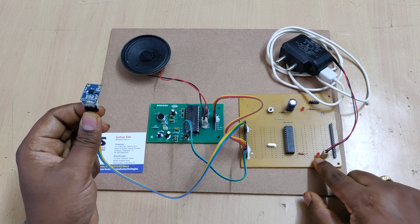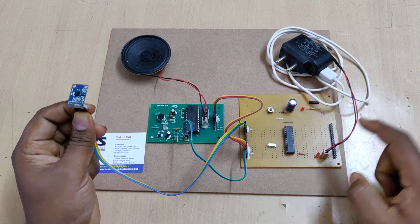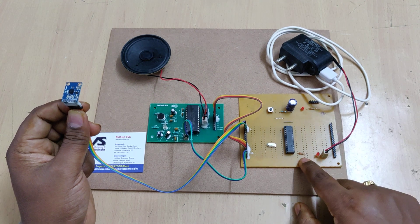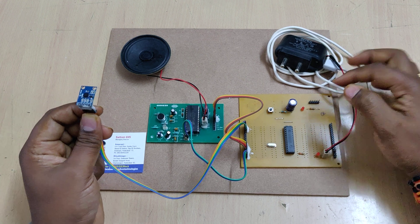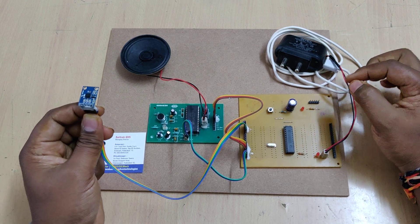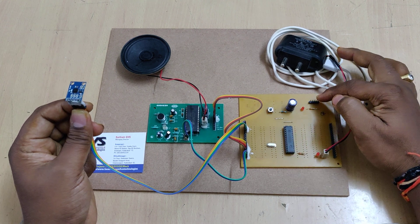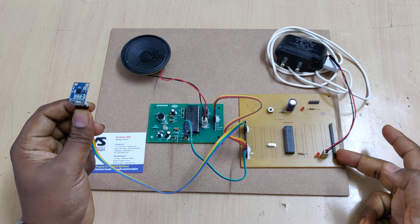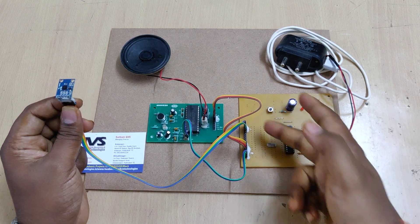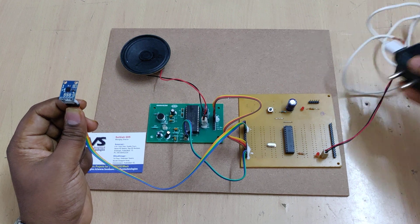Every LED comes with a 330 ohm resistor as a current limiter. These five pins are used to load the hex file — the programming code — into the microcontroller using the PK2 software and hardware module. The remaining color-coded connections are for the inner project connections only.